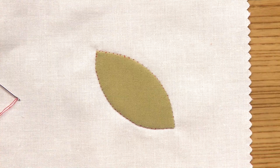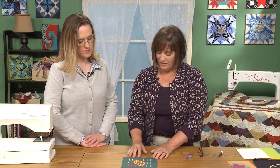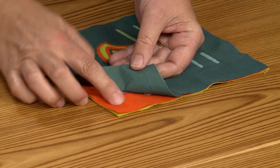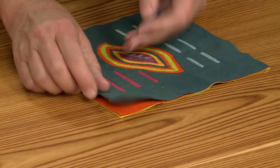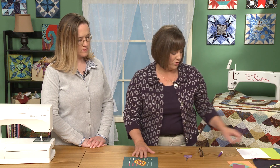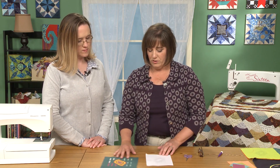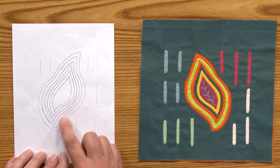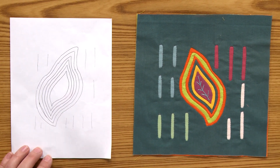Using that concept and applying it to the reverse appliqué technique, we'll work with our leaf. Here's the finished leaf — you can see I have multiple layers. I started with a lime green, then an orange in the middle, and a slate green on top. So you have to layer your fabric like that. You start with your pattern all drawn out, and it's a mirror image — do you see how my leaf flips the wrong way? I've drawn all those radiating lines onto my pattern, because I'm going to have to stitch on it. We want all those lines with this method.